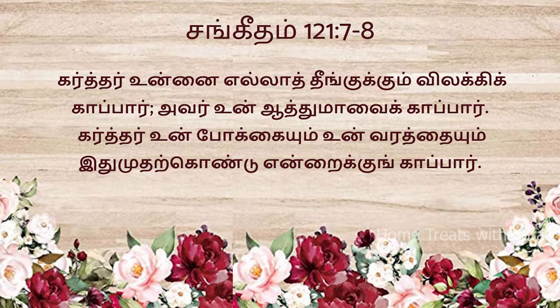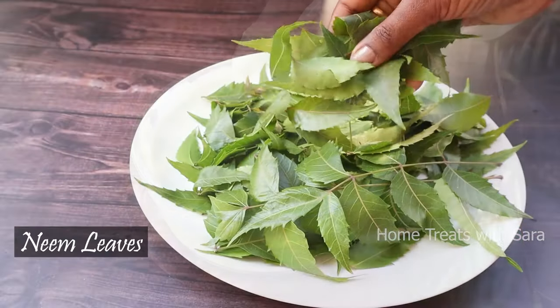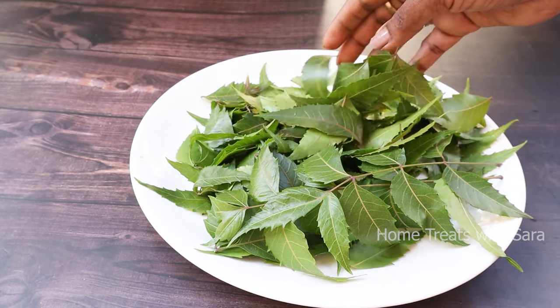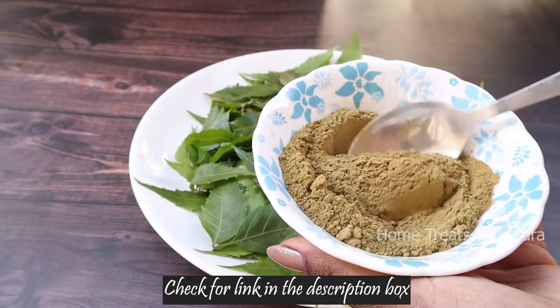Alright now, without further ado, let's begin the video. To prepare this magical hair pack, the first ingredient we need is fresh neem leaves. If you don't have fresh ones, no worries, you can use neem leaves powder too. You can get it online — I'll provide the link in the description box, you can check it out.